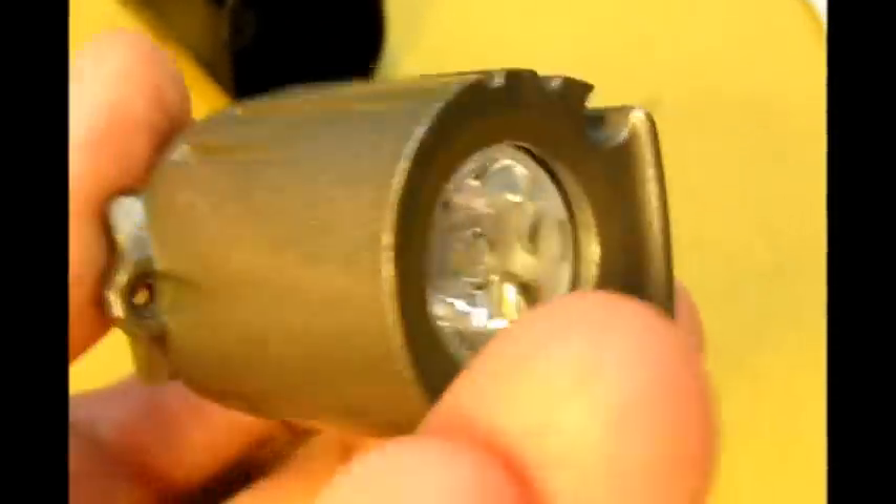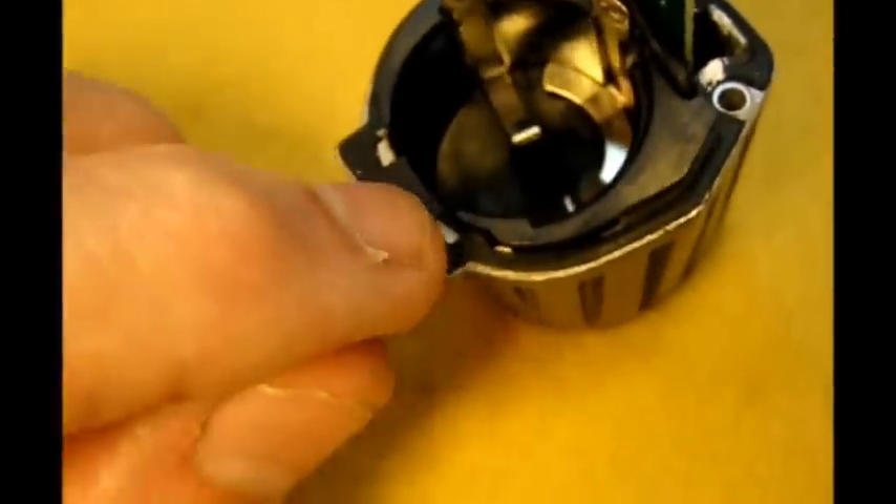So now this is in here — get it seated, put it into the black case and then there's three screws that go in. And I'll grease — I'll do this off camera — I'll put a film of silicone grease on this silicone gasket.